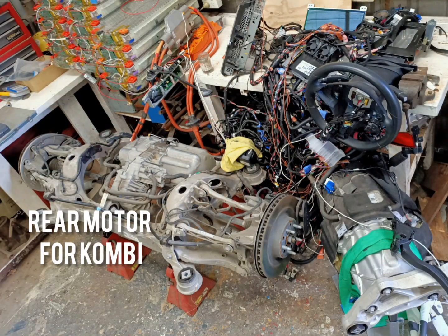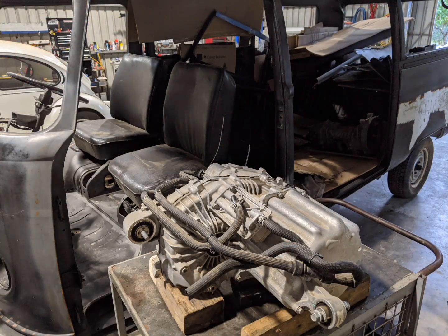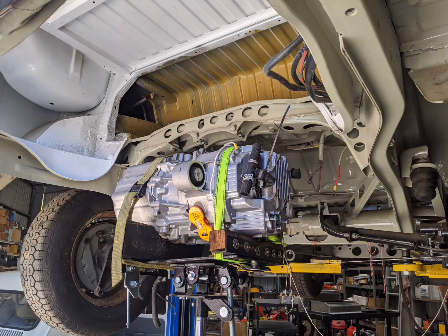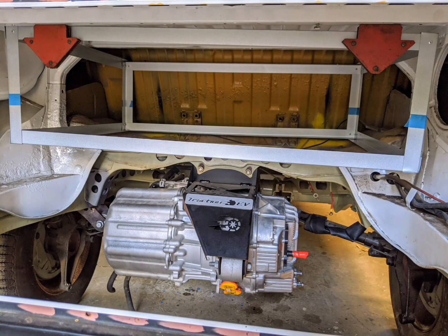We're using the rear motor for the Kombi. The front motor is going into a Suzuki Swift drag car by Graham at AusDIY Electric. Here we're putting the Tesla small drive unit into position so a custom-made motor mount can be designed and fabricated, which uses the original mounting positions of the VW transaxle.